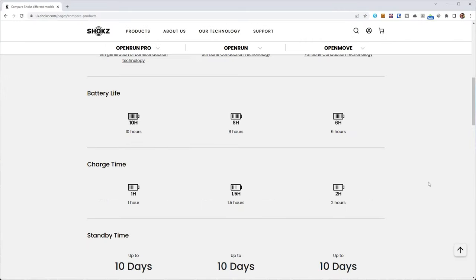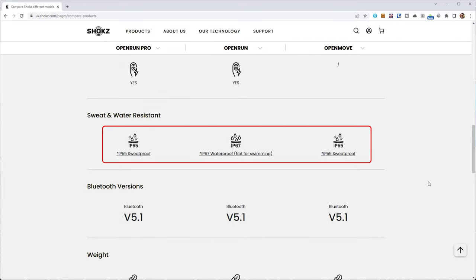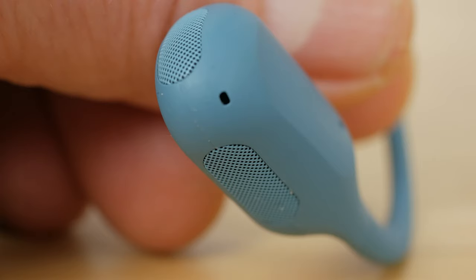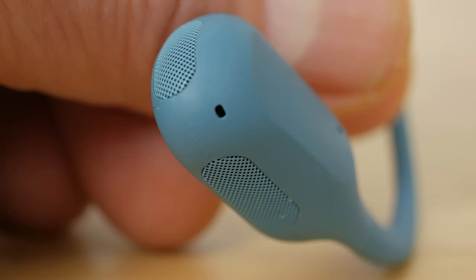I thought perhaps the magnetic connector is required for waterproofing, but these headphones have the same IP55 sweat-proof rating as the OpenMove with their USB-C, and are a downgrade on the Aeropex and OpenRun headphones' IP67 waterproof rating. I'm assuming that's due to the two vents on each transducer, which are covered in a fine mesh. They're also a couple of grams heavier than the Aeropex and OpenRun at just over 28g. They do now support quick charge, which will provide 1.5 hours of battery life with a 5-minute charge.